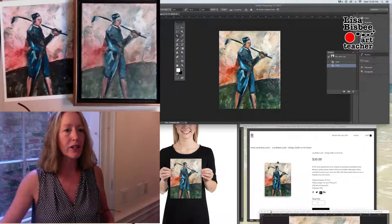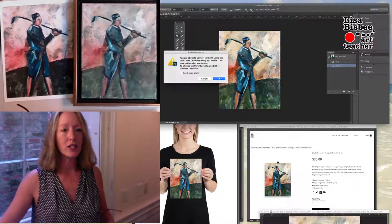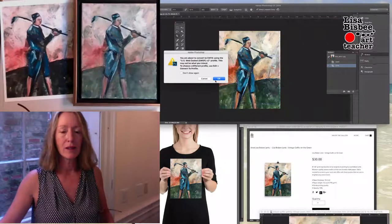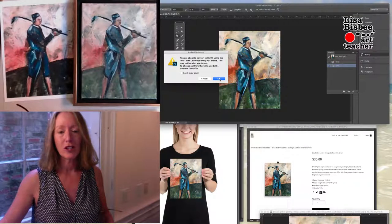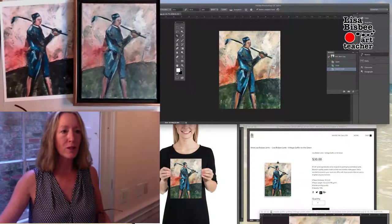The next thing you want to do is change the mode. Right now it's in RGB and you want to change it to CMYK. Go ahead and change that — that's under Mode.